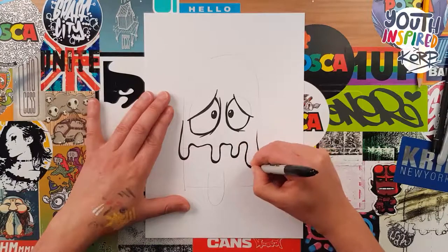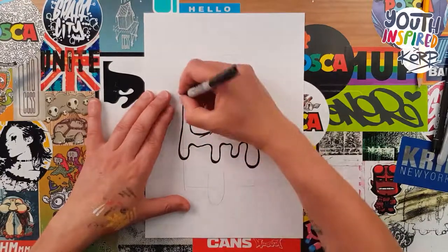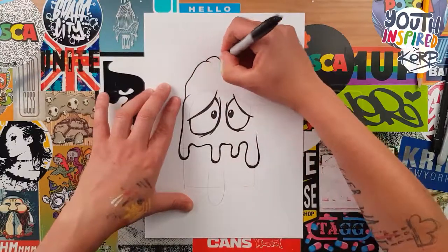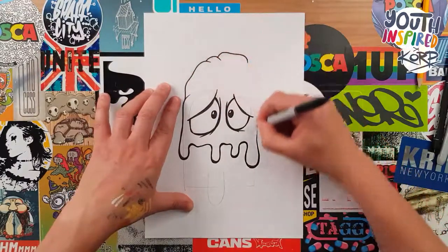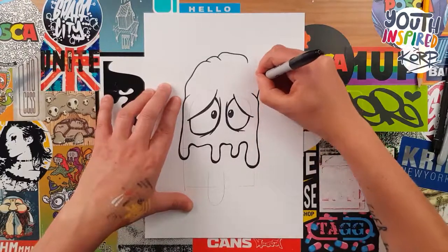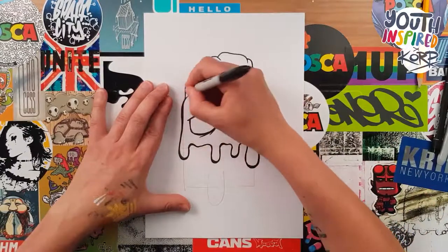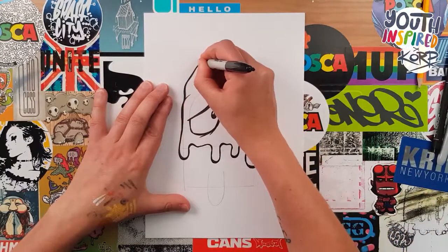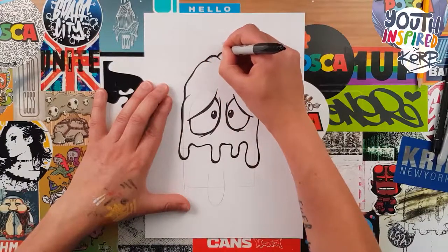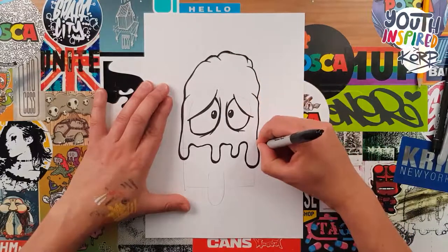Next we're going to go around the top of the head, but instead of just going around it in one smooth line, we're just going to flick the pen in every now and then, just create a little bit of shape — do one side then the other, and then in the middle just a little bridge to join them together. Let's double line that, making sure the intersections are a little bit thicker, so that's where the two lines join each other. Make sure those parts are a little bit thicker as well, but double line all the way around so that we get some interesting lines.